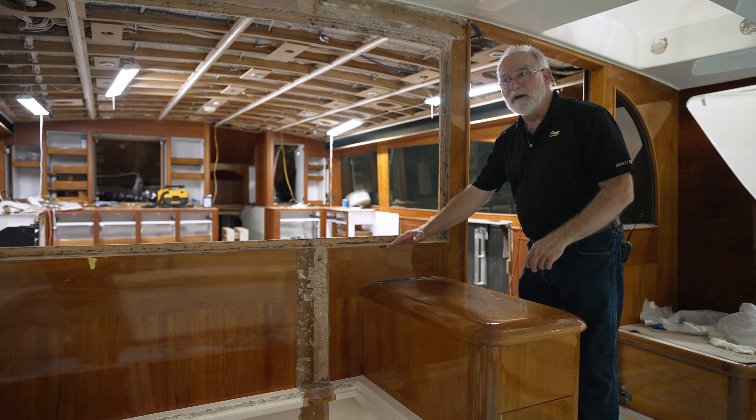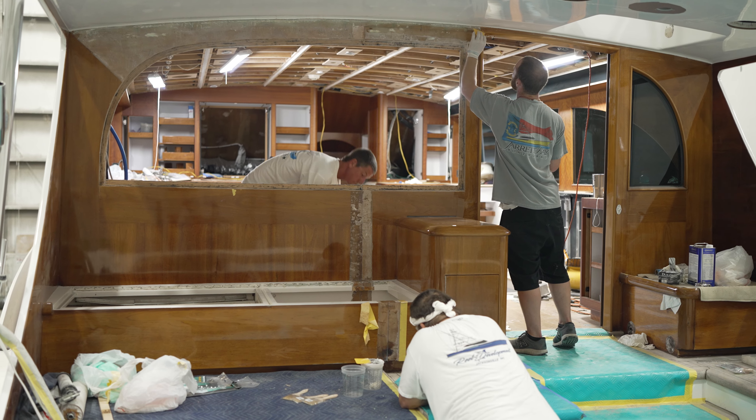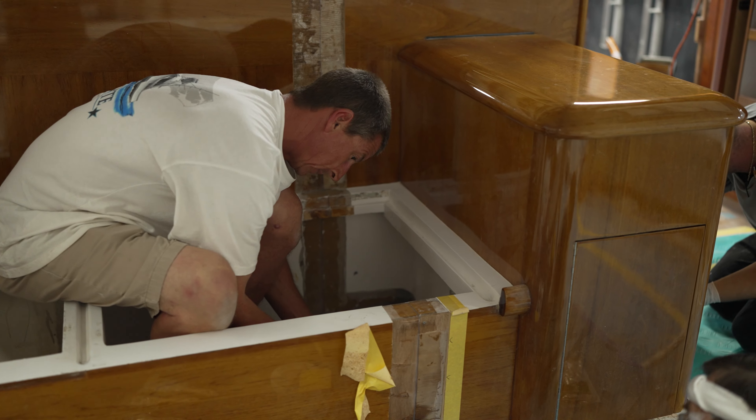This back bulkhead was veneered with natural teak, and as you can see, there's a big wound right here. But that's not going to be a problem because this whole back bulkhead is going to be reincarnated as faux teak.